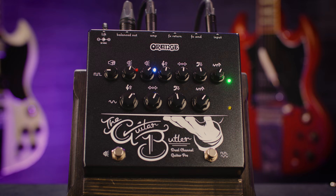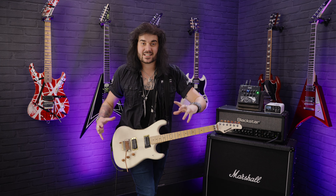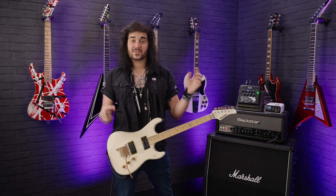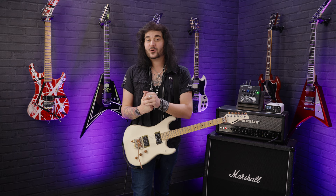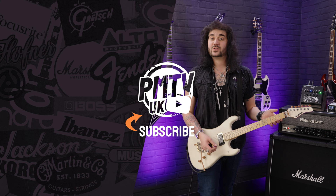Ladies and gentlemen, that's all the specs and sounds I can get out of the beautiful Orange Guitar Butler — a fabulous vintage-inspired 70s Orange amplifier experience for a lot less money than an original. Old Orange amplifiers are great, but this is a bit more reliable, it comes with a new warranty, and it's designed and manufactured in England by the legend that is Ed Emsley. Check it out — comment below what you think of the Guitar Butler. Hit subscribe for more awesome guitar and music-related content. Click the link in the description to pmtonline.co.uk for more information, or call into one of our PMT stores. We are PMT House of Rock on Facebook, Instagram, Twitter, and now TikTok — give us a like and a follow. I've been Dagan, and I'll see you next time.